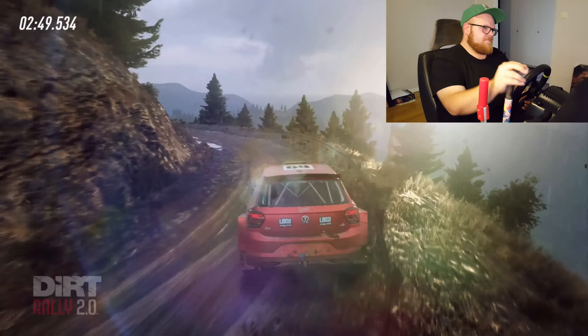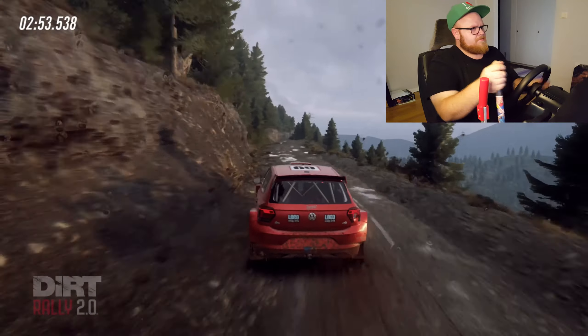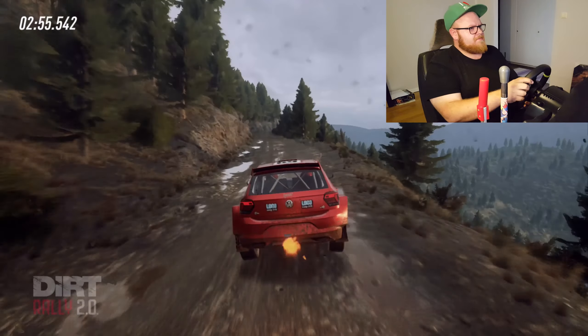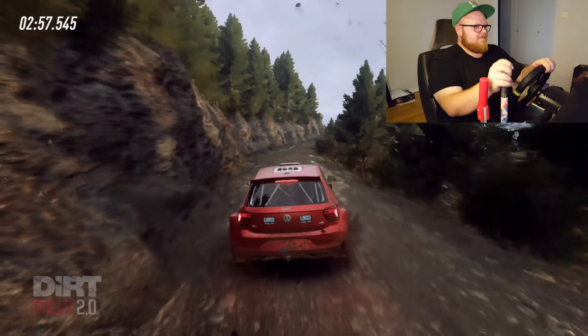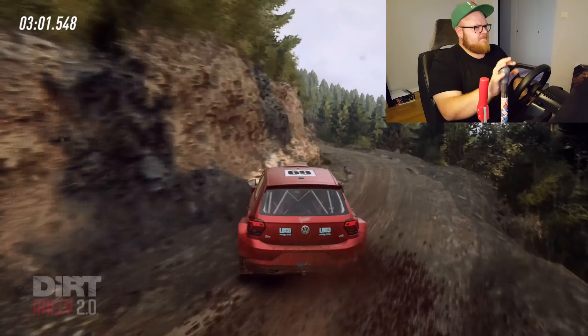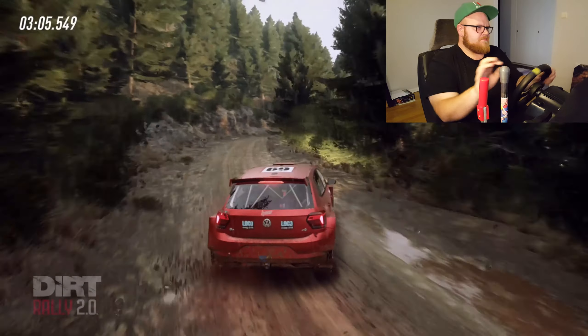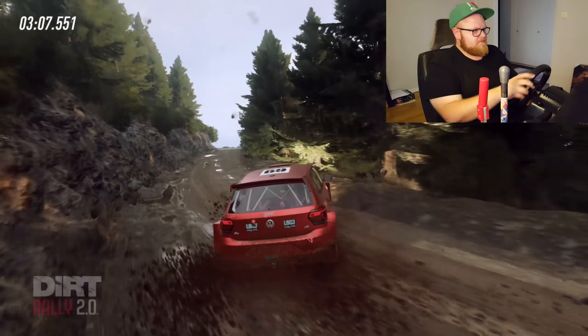Opens six. Long. 30. Middle of a jump. 60. Five right tightens. Into three left off tightens. 50. Jump. Into three right. Very long. Opens. 50. Caution. Two left. Very long tightens.